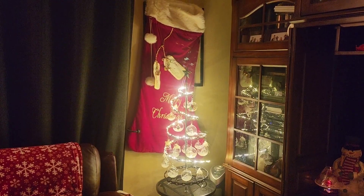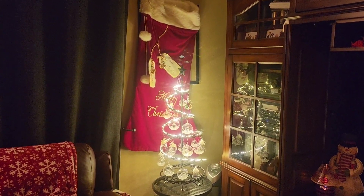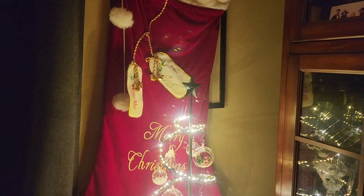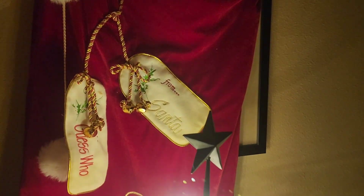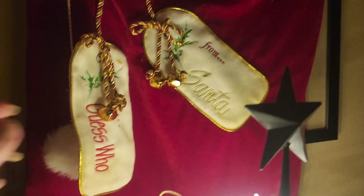I did go ahead and decorate it off camera because this little corner would be too hard to decorate on camera — I would just be blocking the screen the whole time. But let's go in now and take a closer look, and let's start by looking at this big giant stocking that I have hanging behind.